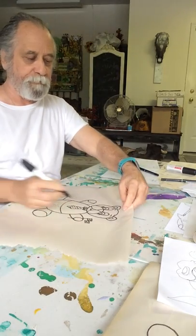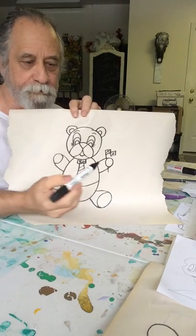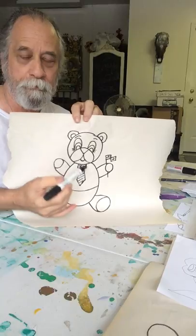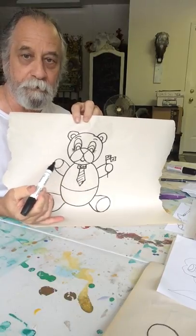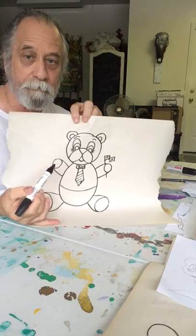You can add all different things to your bear. So let's go over it real quick: we did a circle, we did an oval, we did another oval but we stopped it right here, and then look at how we did that.